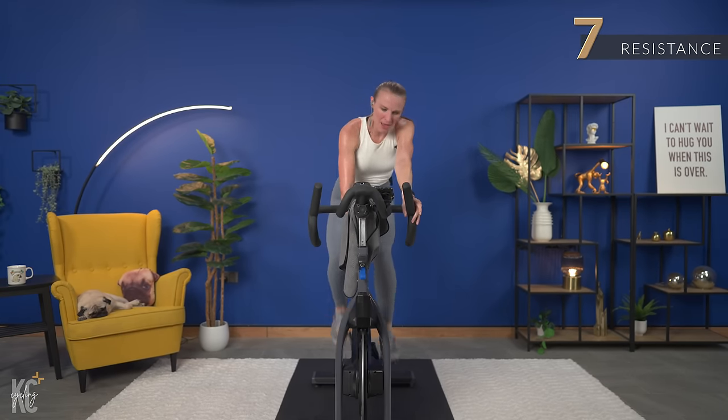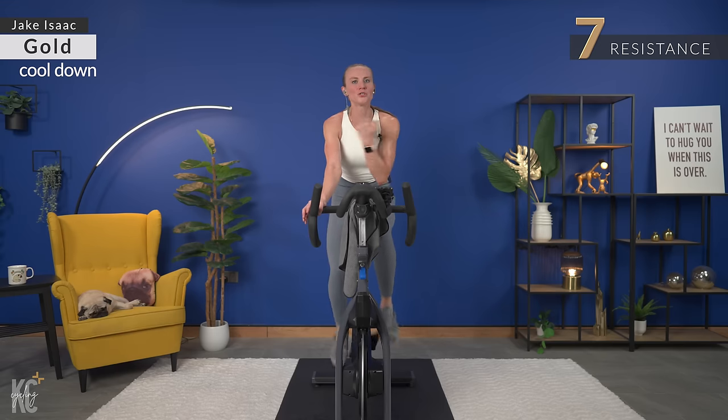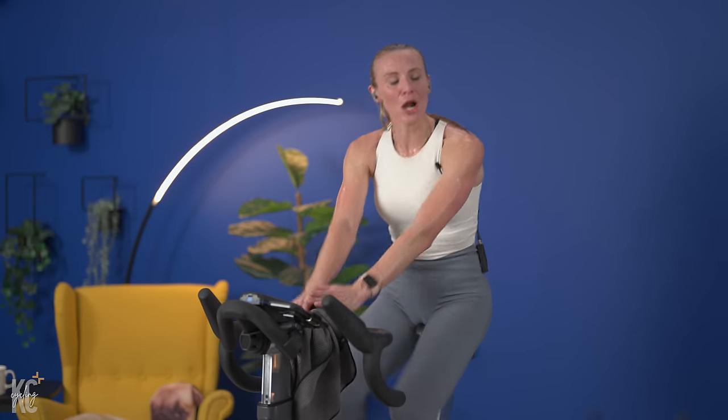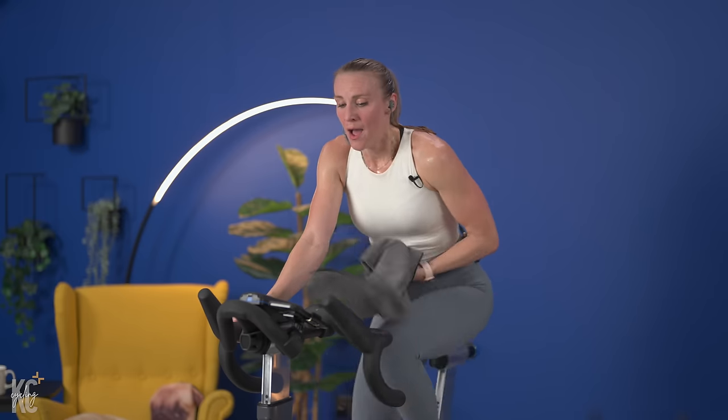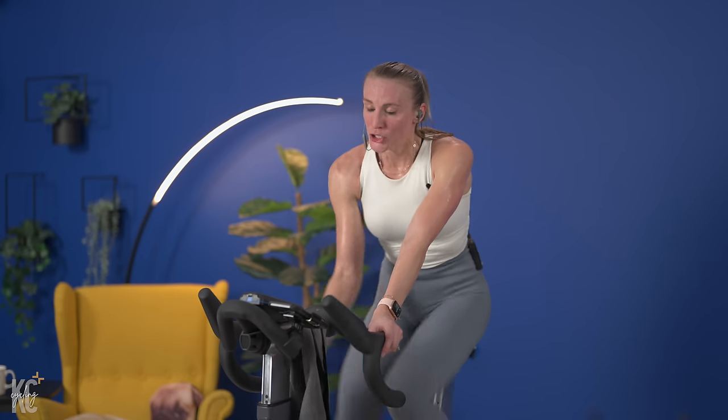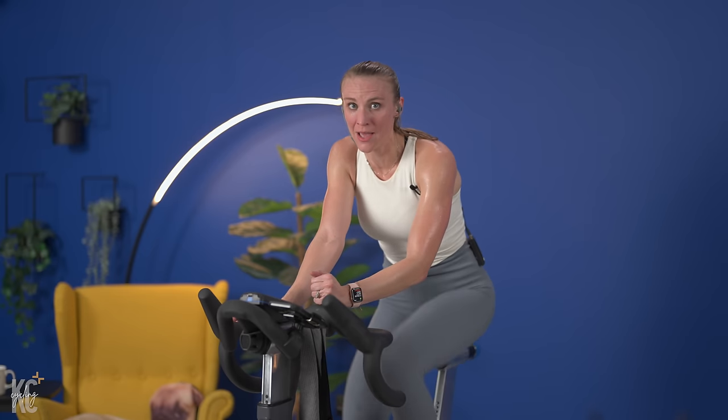Seven. Find seven. Breathe. Check your form — head up, shoulders not down here. Come on, keep it strong. I know it's hard. I know. We want to lay out right now — like we are resting. But no, we are rocking. Rock it out right here to the very end. Stay strong until the very end. Breathing. We're going to find six. Do not skip the cool down. This is such an important part of your workout. Stick with it.